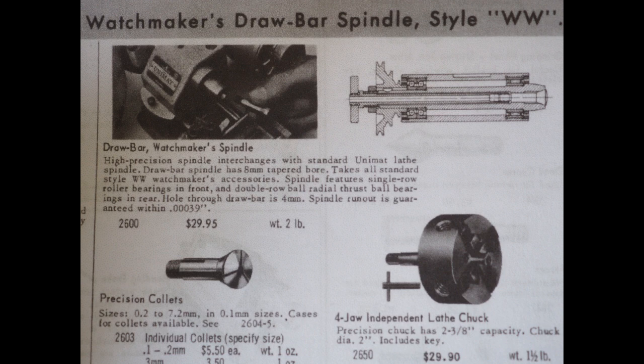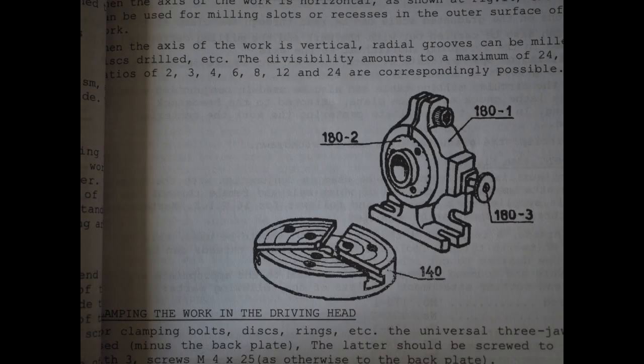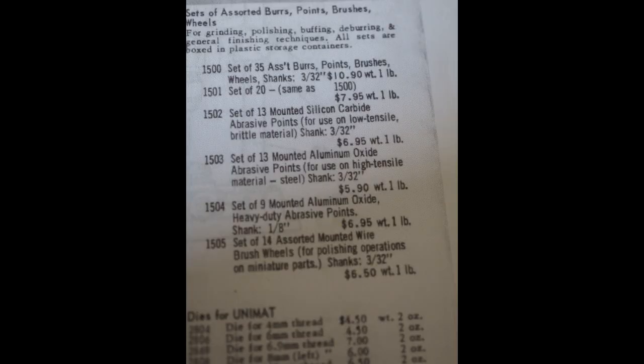There's a nice set of cutting tools that were available, and then we go on to the dividing head — you can still pick these up on eBay and they're pretty cool. There's also a riser block so you can actually increase the height of the headstock. These are available, but I think I'd quite like to have a go at making one sometime in the future.